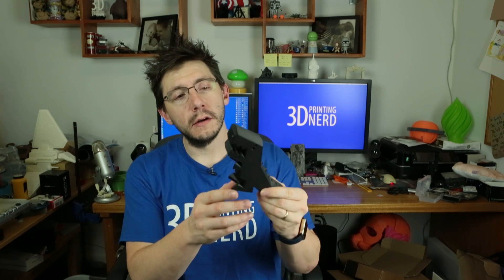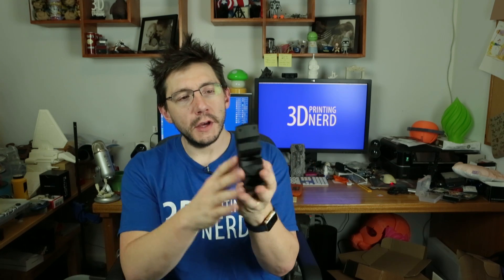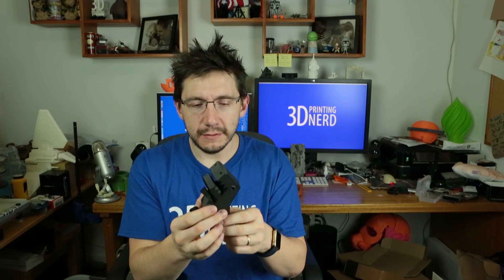Next up is our carbon fiber Robber Rex, printed with Proto Pasta's carbon fiber PLA. He looks cool — just dark and ominous — and he stands well. The carbon fiber feels a lot lighter than other things; it actually feels lighter than typical PLA. The print turned out well, printed on my Flash Forge Creator Pro. Settings weren't perfect so there's a little bubbling, but the feel is light, strong, and tough.